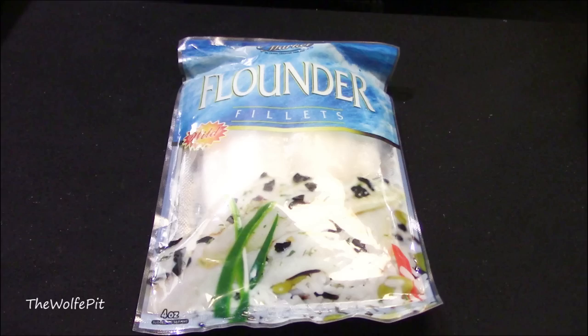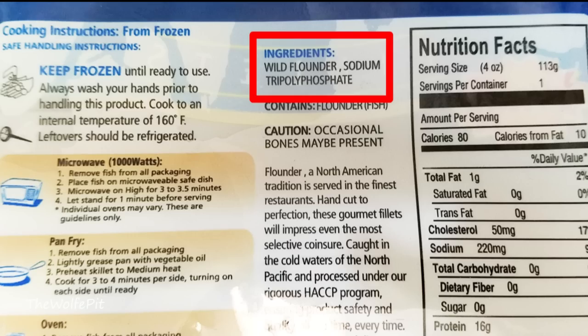So as a main course, I found a four ounce pack of Ocean Market's Wild Caught Flounder Filets, which contain only wild caught flounder and sodium tripolyphosphate, which is a preservative. What would good quality, wholesome and delicious Dollar Tree food be without preservatives?